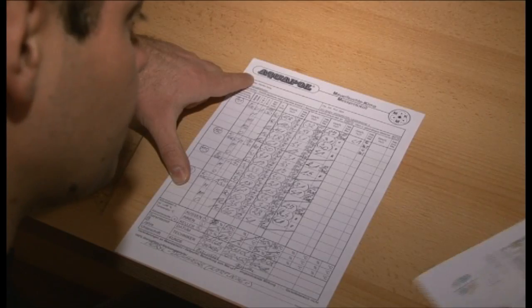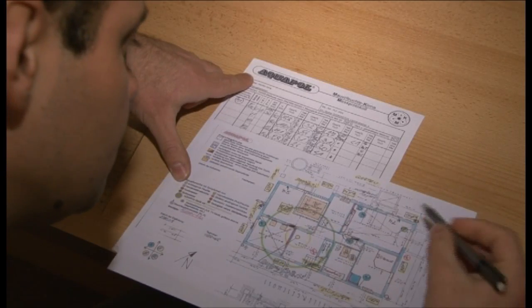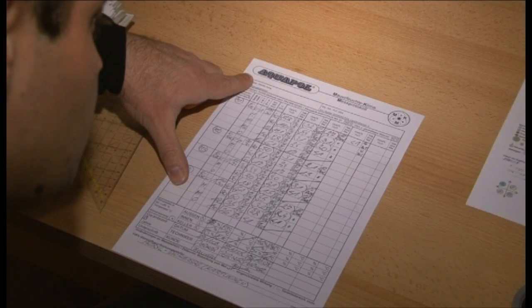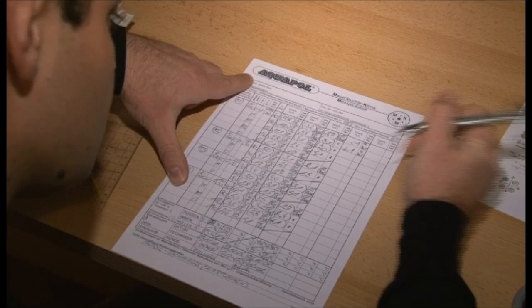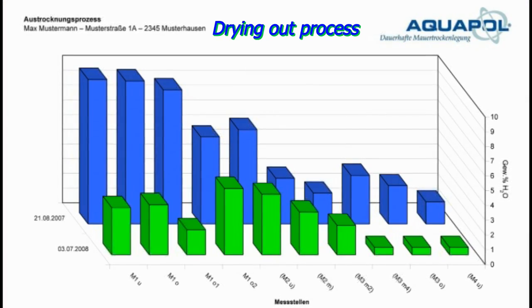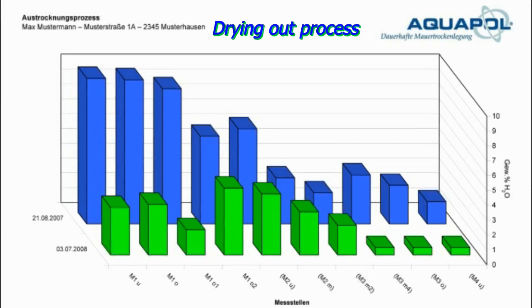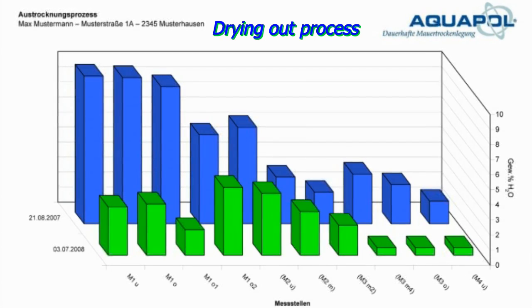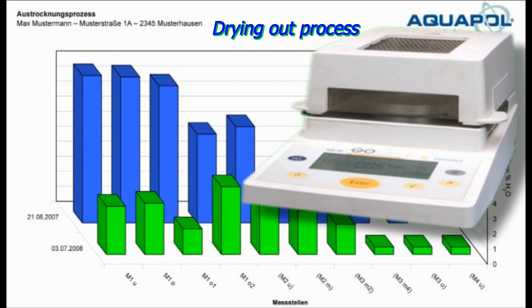Keeping records is a part of the duties of a professional masonry diagnostician. He also records other data such as the degree of salinization of the building material. As the owner of the building, you now have the evidence of efficacy for your building. Any serious company should provide these.